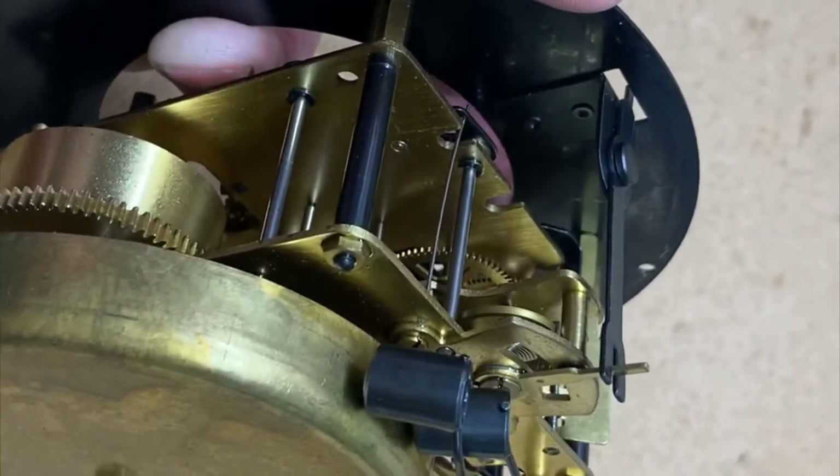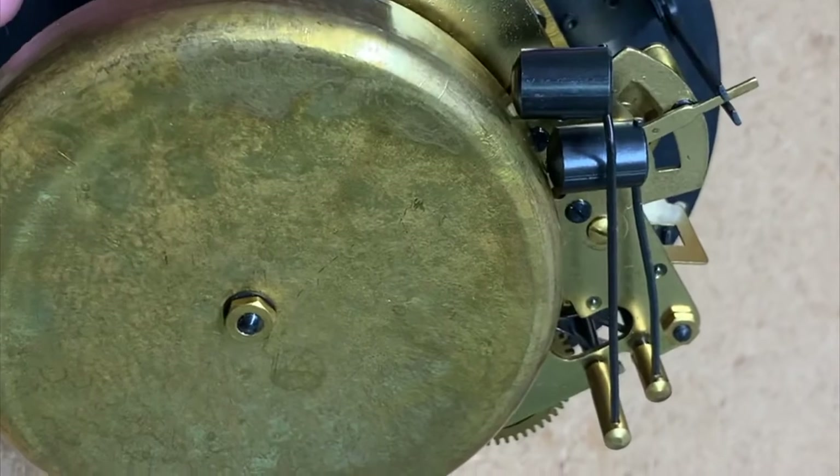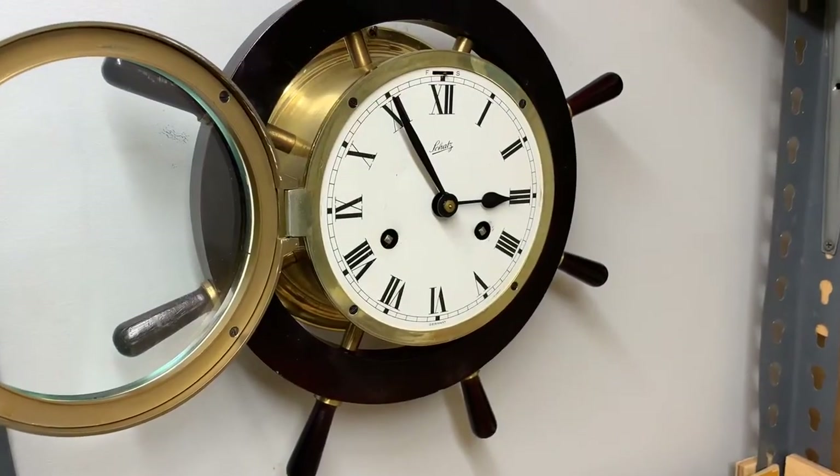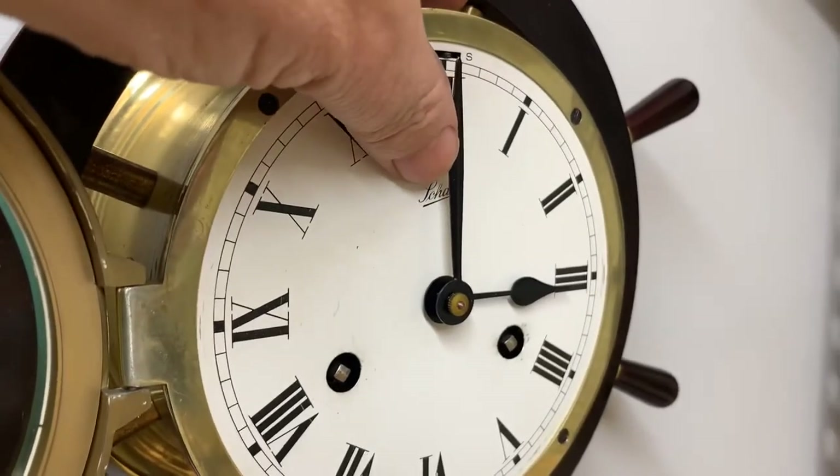We have the bell back on and as you can see it's working. Now let's continue — here's the final result.